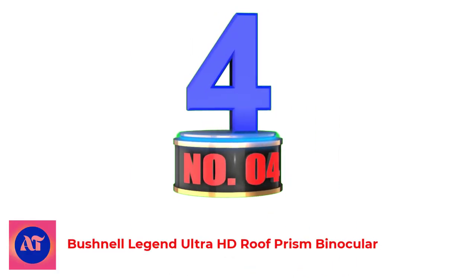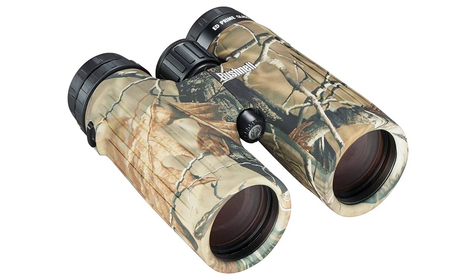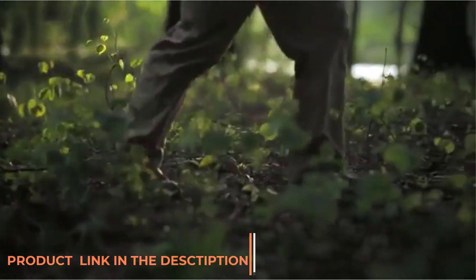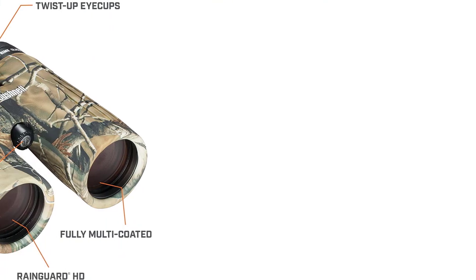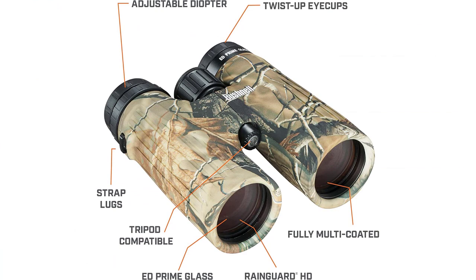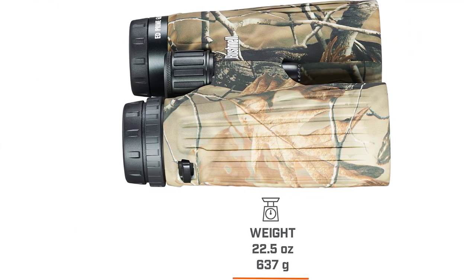Number 4: Bushnell Legend Ultra HD Roof Prism Binocular. When searching for the best binoculars for hunting, you know that there has to be at least one Bushnell in the mix. I have been a fan of Bushnell optics ever since I was a kid, and now at 52 years old, I am amazed at the quality of these Bushnell Legend Ultra HD binoculars. These hunting binoculars feature prime extra low dispersion glass, which brings out the most distinct details possible in low-light hunting conditions. They also feature Rain Guard HD — Bushnell's patented permanent water repellent coating and anti-fog technology.